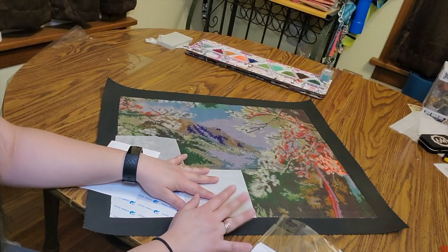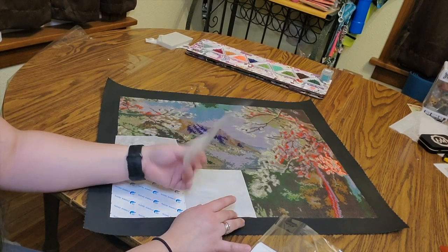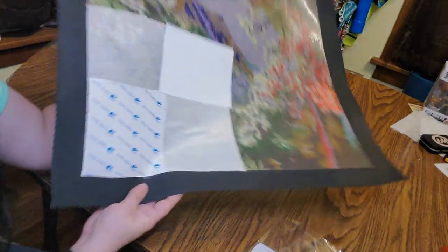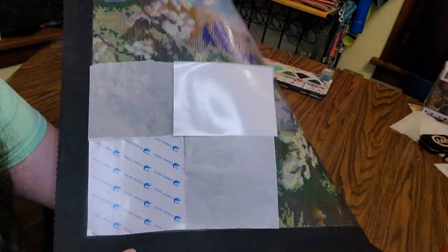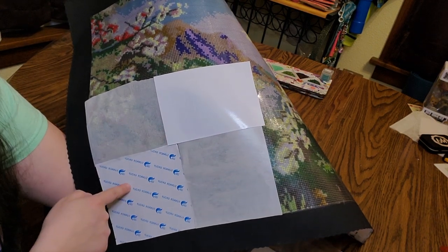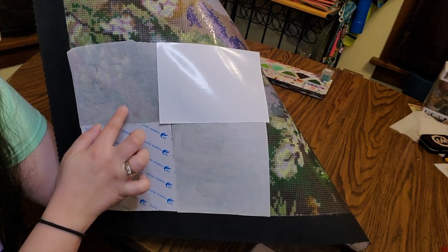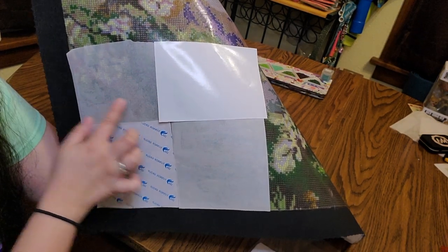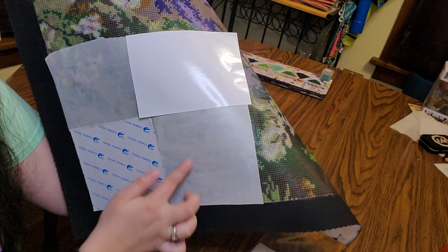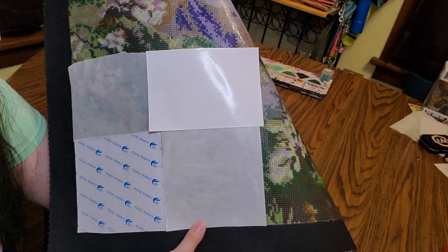If you type double-sided glossy paper into Google you'll probably find photo paper, and I don't think those are gonna work. Looking at all four options now — you cannot see through the double-sided glossy cover at all. You can really see through the parchment paper, and you can't really see through the silicone release paper but you can still kind of see something.